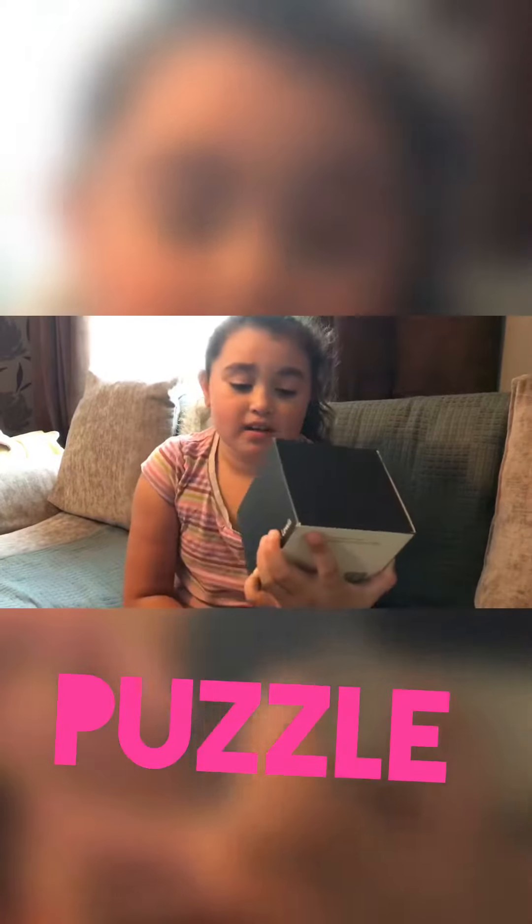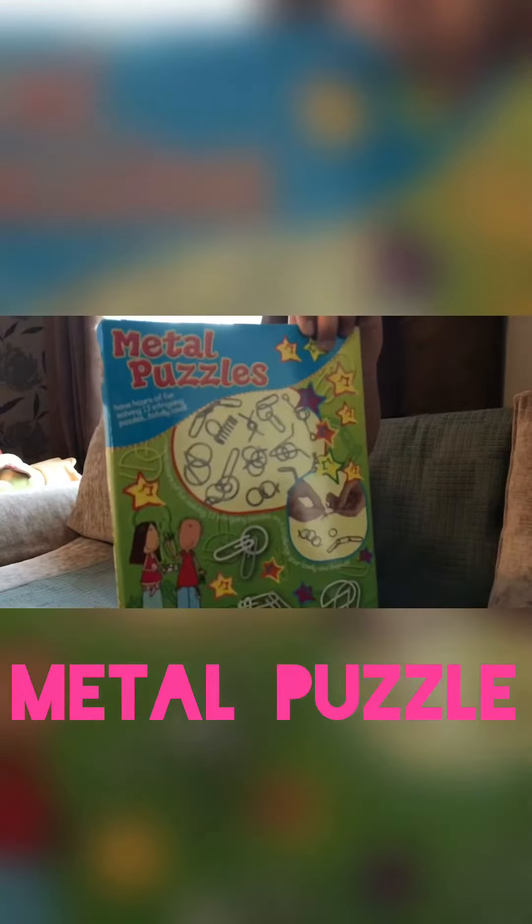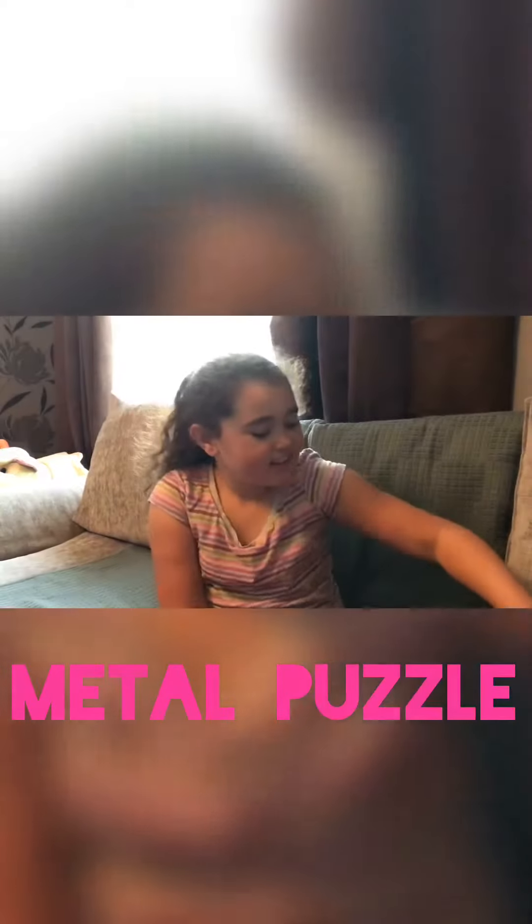It looks very hard for me and it must be very hard. The next thing I'm going to be showing you is this metal puzzle thing, and that looks hard too and confusing. And then last but not least, I'm going to be showing you this Lego slime bag.